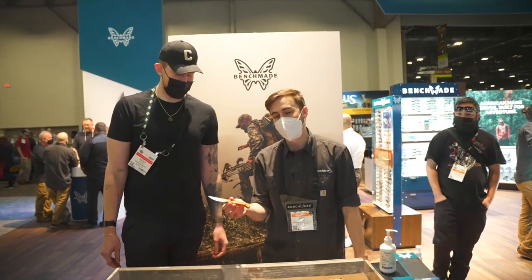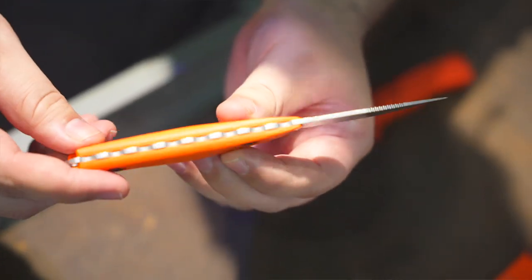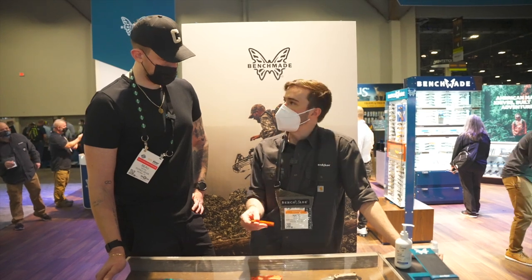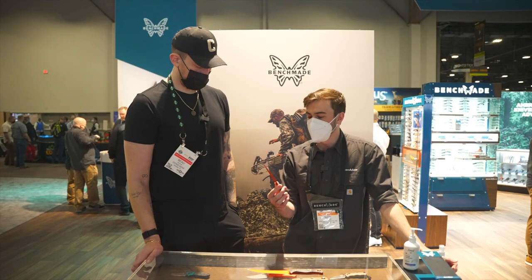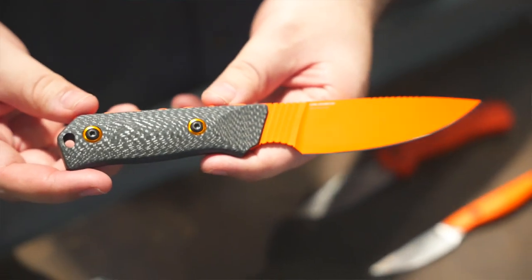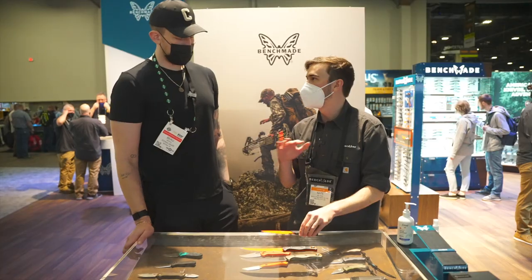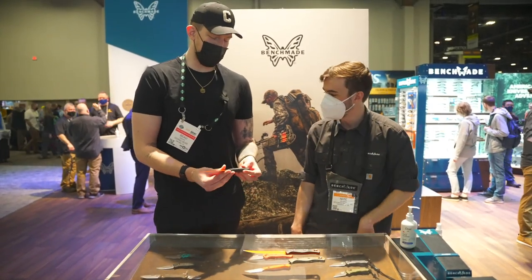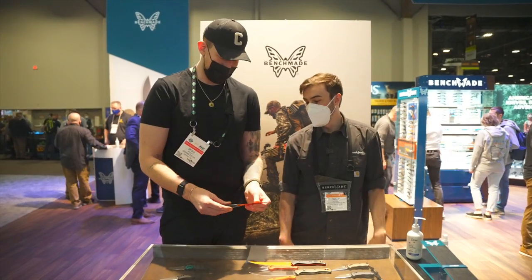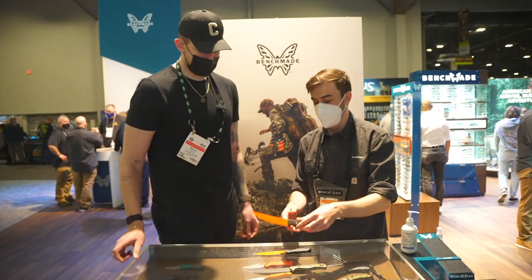Then we've got the 15700 Flyway — a lot of people were asking for a bird knife. It's almost like a scalpel, with great G10 handles and a CPM 154 blade. Great for breasting out birds and everything like that — it knows what it does and it does it well. Next is the 15600 OR Raghorn, the premium hunt fixed blade for your Western hunter, great for large game. Carbon fiber with CruWear blade steel keeps it thin and lightweight. It's high vis when it's out of the sheath, and once it's in the sheath it blends in a bit more but you can still get a good eye on it.